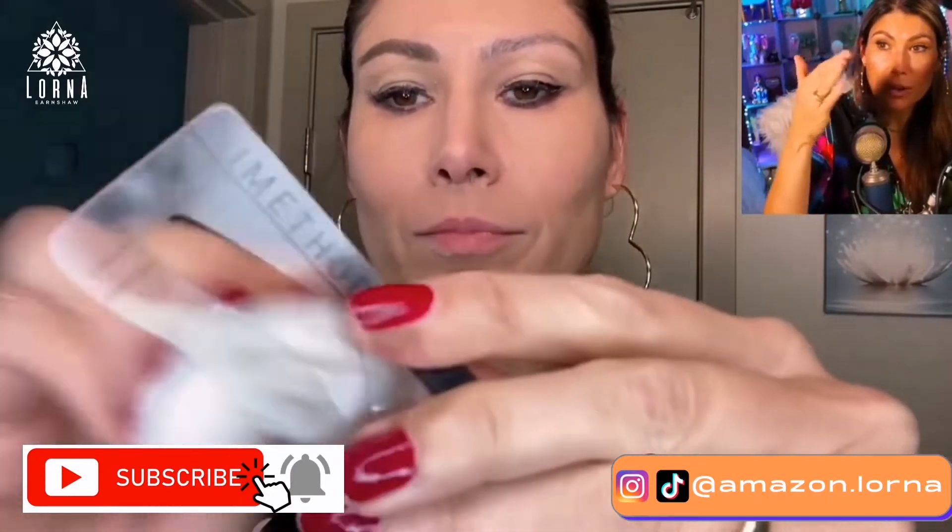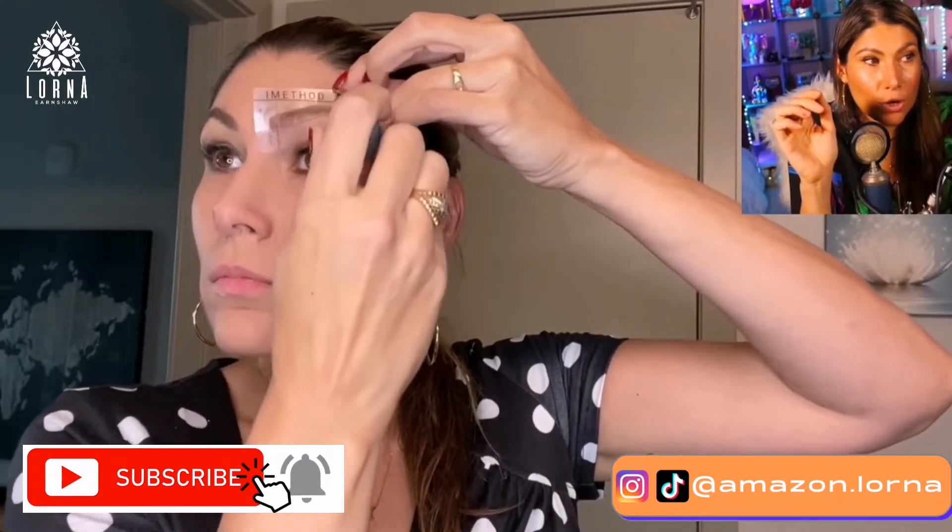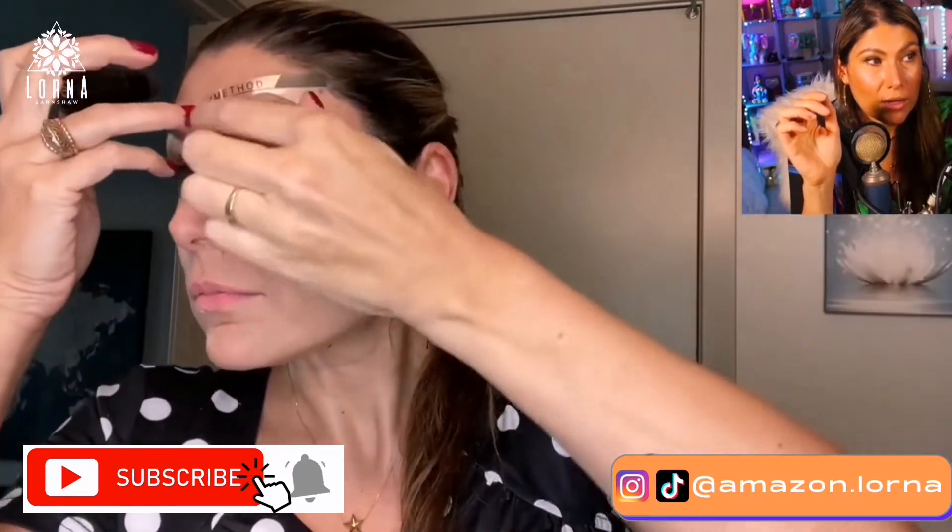They said that you need to start at the end of your eyebrow and go all the way up. So that's how you do it — and boom, there you go. After that, it's important that you clean it because you're going to have to flip it and put it on the other side. So I clean it, I put it on the other side. Same thing.